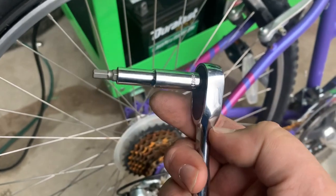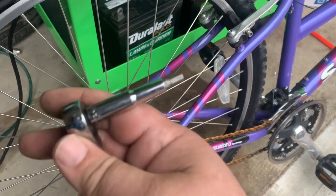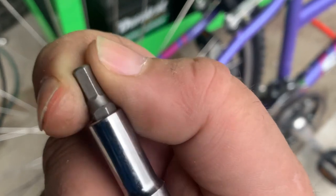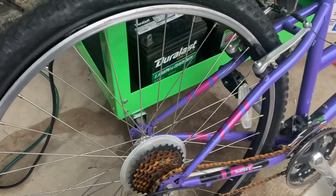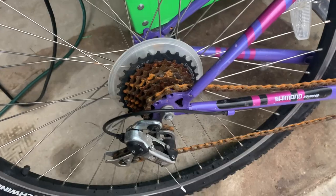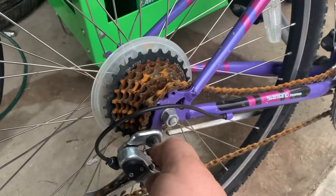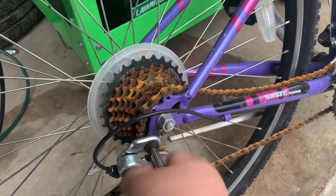The main goal is to get it off the sprocket. Here's a quarter-inch ratchet and quarter-inch socket with one of those bits from a Craftsman tool kit — it's a 3/16th. The main goal is to get that nut off of the derailleur.